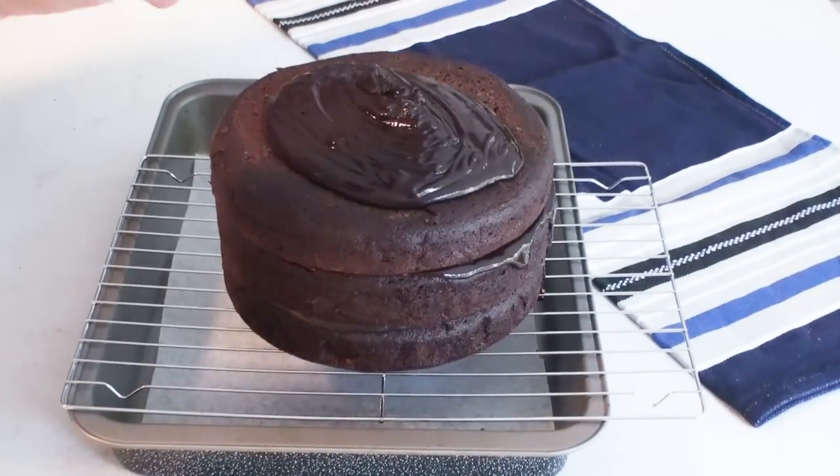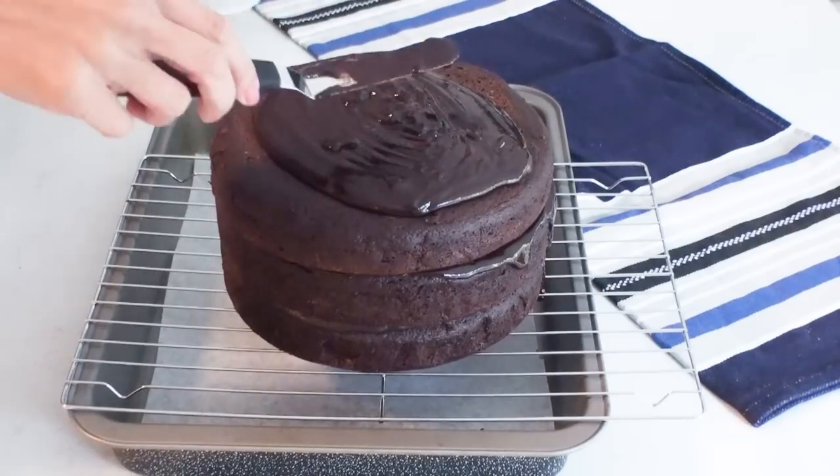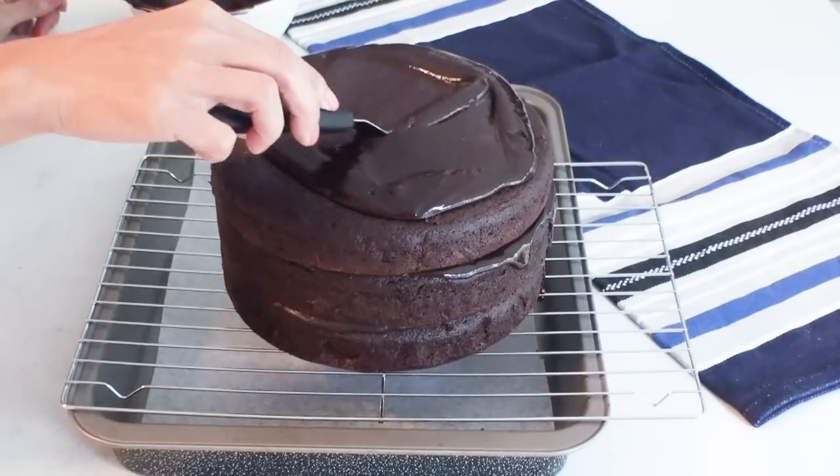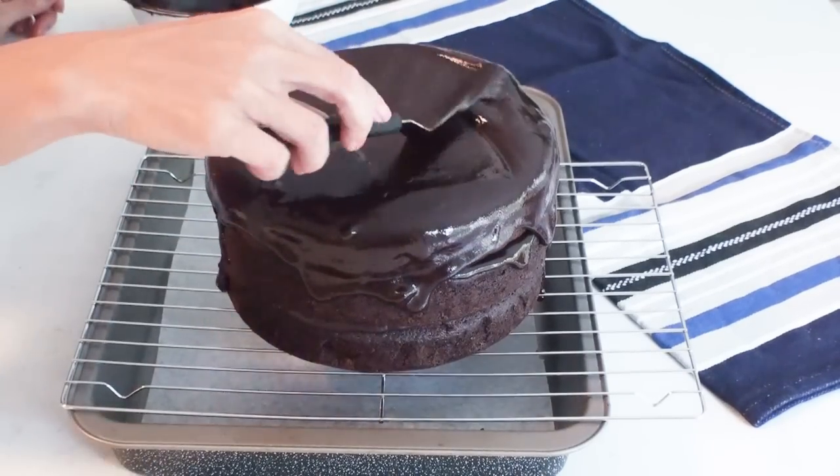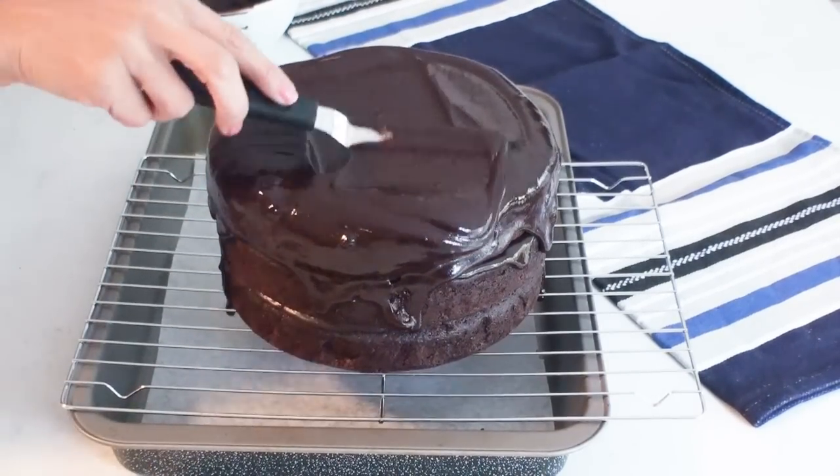Now I'm going to pour on my chocolate ganache over the top of the cake and using a spatula I'm gently going to ease the chocolate ganache over the sides of the cake so it drizzles down and gets a nice covering.